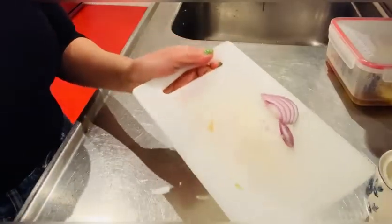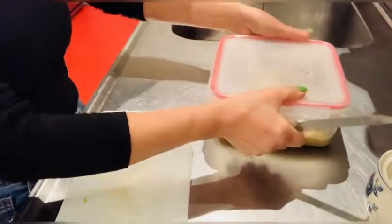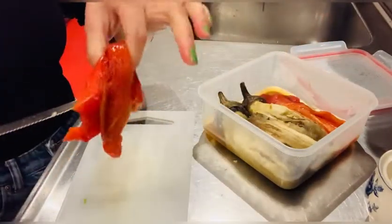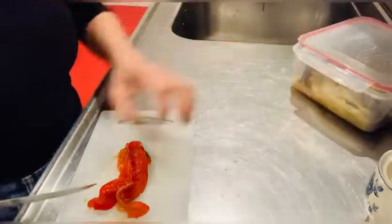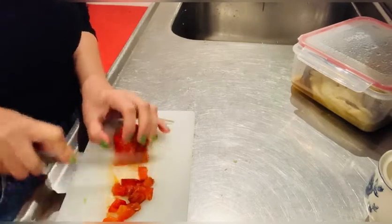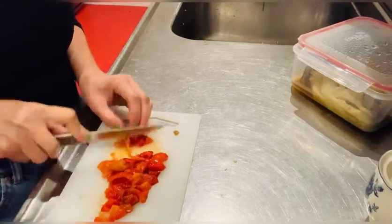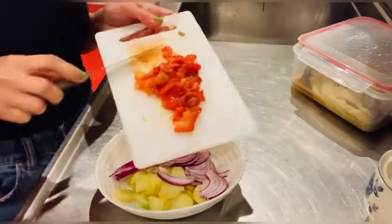I don't have to fry the onion. I just put the raw onion in so that it's crispy. I'm going to put some of this roasted red pepper that I did yesterday — it's just for some color and it will taste sweet as well. There we go.